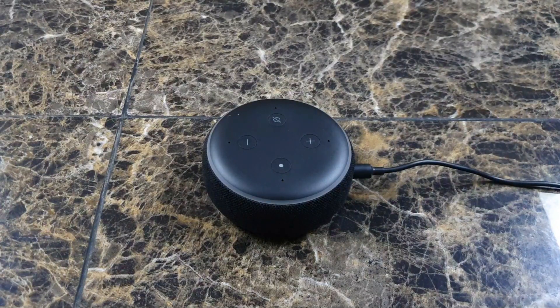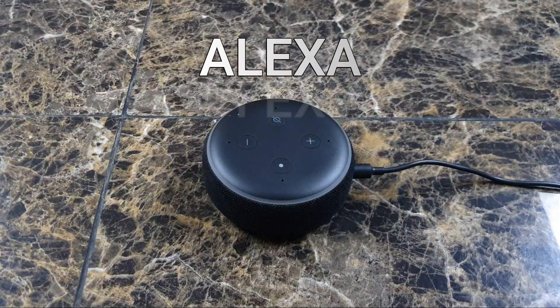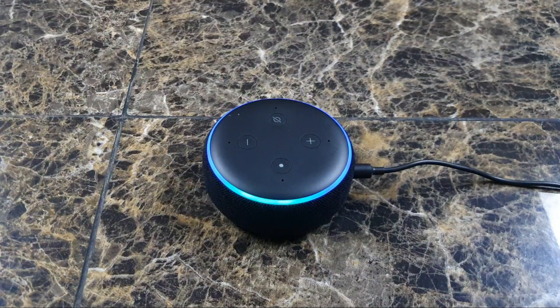Just to show you guys that this thing works, I'm going to set the volume to two. Set volume to two. Okay, play rain sounds. Now you should be hearing a faint sound of the rain. Let me show you if I raise the volume to 10 how loud it will get. Set volume to 10. You can actually hear that it's actually raining.